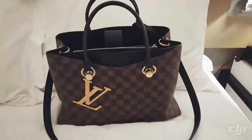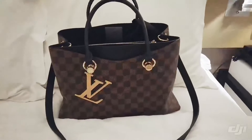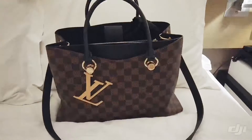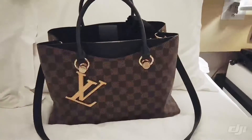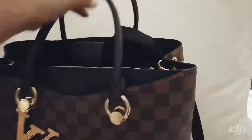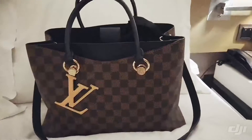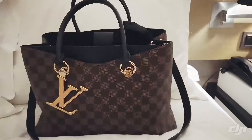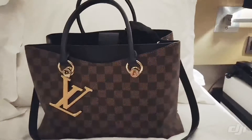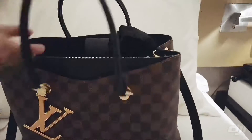Hi guys, welcome to my channel! Today I'm going to do what I can fit in my LV Riverside tote bag — it really fits a lot. This is the first time I'm bringing it for travel. Usually I use a Neverfull in GM size, but I decided to give this a try today. I'm surprised at what it fits, so let's see what we have inside.